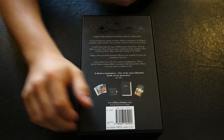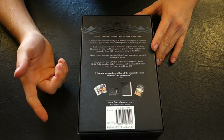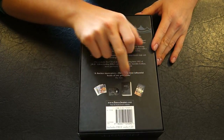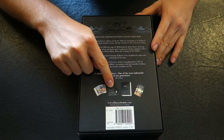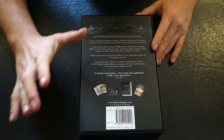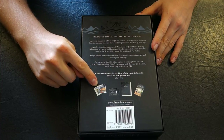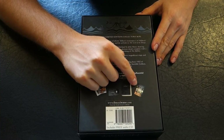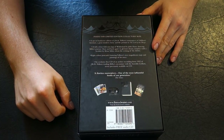On the back it tells you the contents. So you have the book, an excerpt on CD of J.R.R. Tolkien reading the book — just an excerpt, not the whole book. You have some illustrated postcards, and then you have the map of The Hobbit — I believe it's The Wilderland.